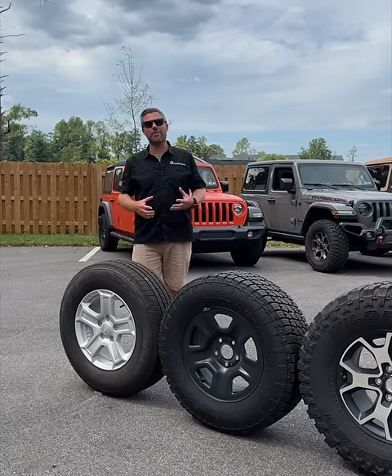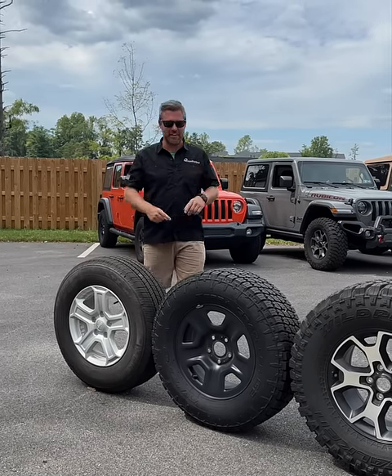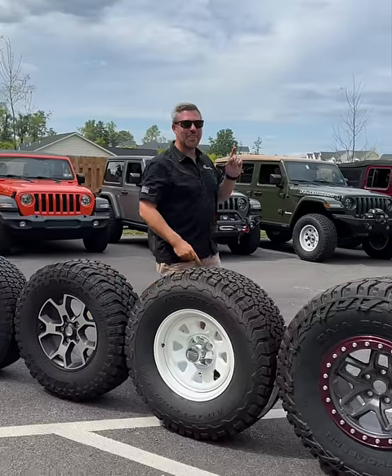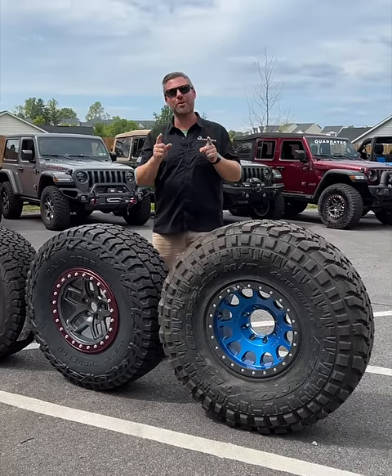Hey, Rob here for Quadratech. Have you ever wondered what goes into fitting a larger set of tires on your Wrangler? Today we're talking about what goes into fitting a set of 31s, 33s, 35s, 37s, or even a massive set of 40-inch diameter tires on your Wrangler or on your Gladiator.